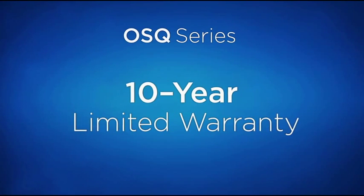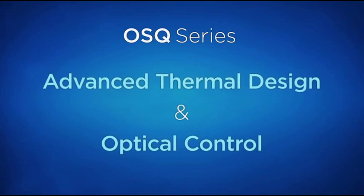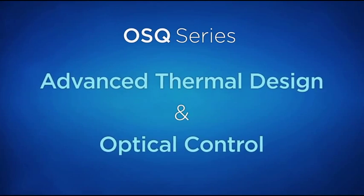We see that preferences for outdoor lighting are starting to shift towards warmer color temperatures. Still, at warmer color temperatures such as 3000K, 80 CRI, we are able to achieve tremendous energy efficiency and cost effectiveness. OSQ is backed by a 10-year warranty and features advanced thermal design and optical control.